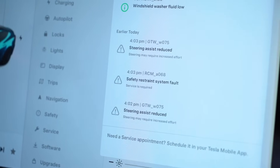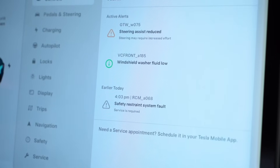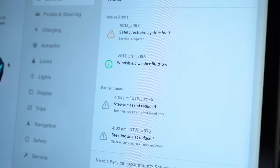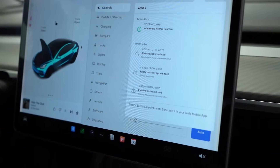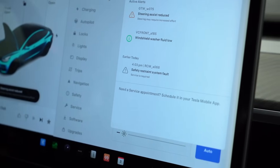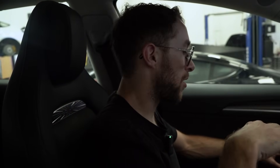It looks like we're working with a steering assist reduced warning, as well as a safety restraint system fault — two different safety restraint faults that seem to be intermittent triggers. This is probably the vehicle re-running presence tests for those features, possibly because there is more resistance on the actual bus assembly itself since there are more cables running to this seat for the seat cooler versus the original seat. We're going to unplug the 12-volt as well as the high voltage, wait a few minutes, then plug everything back in — high voltage first, then the 12-volt — to see if the error codes go away and the car is happy with this seat.